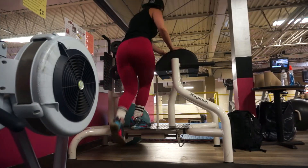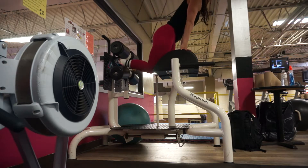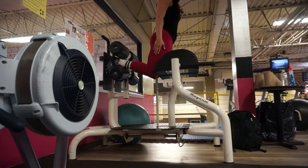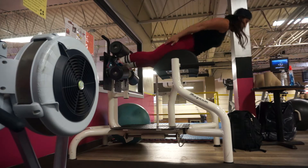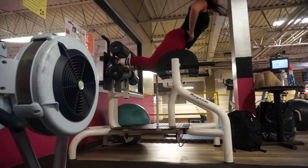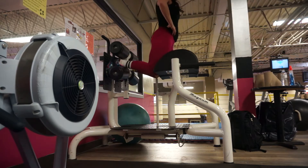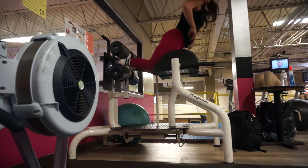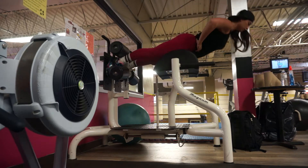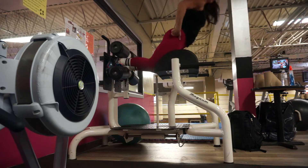To start off, you're going to come onto the glute ham raise machine, bringing both feet in between the rollers. Some glute ham machines have a small pad to put your knees on — this one happens to have a curve, so it doesn't need one. Starting from an upright position, you're going to keep your core nice and tight and lower your body down to a horizontal position, squeezing the glutes and coming up with the hamstrings, keeping everything nice and tight.